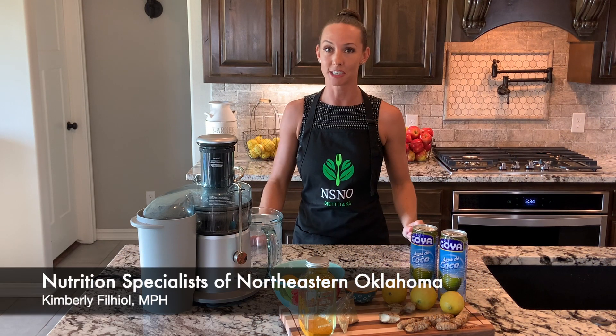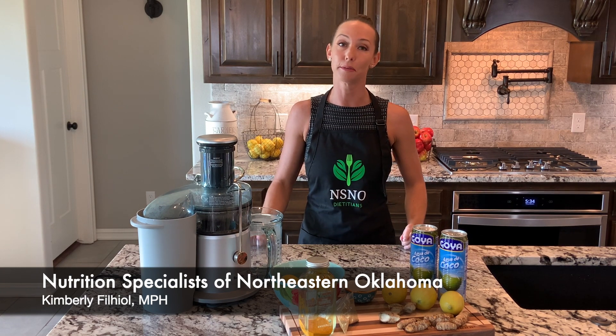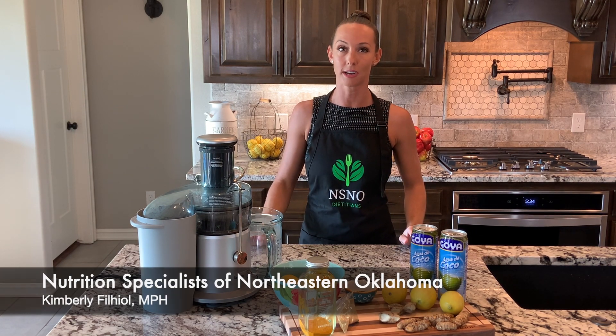Hi, I'm Kimberly, the nutrition specialist of Northeastern Oklahoma, and in today's segment of Healthy Juices, I will be teaching you how to make a turmeric tonic for inflammation.